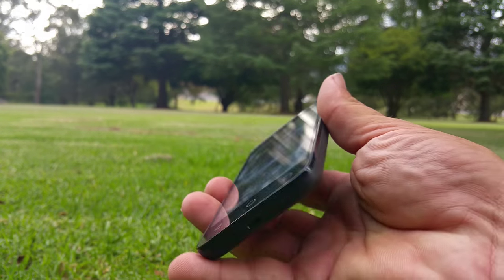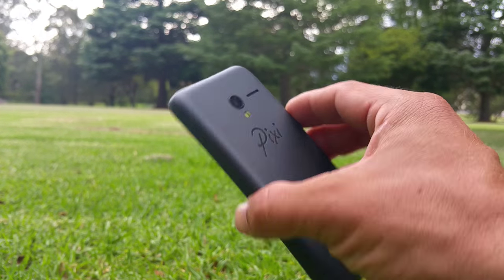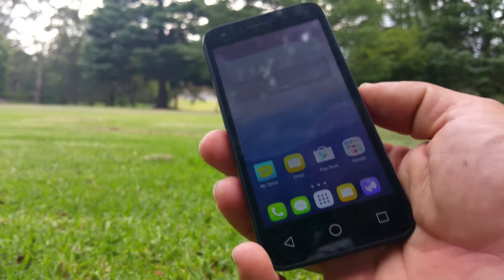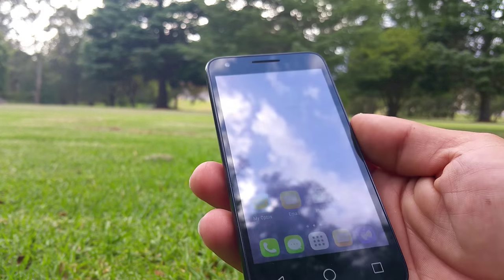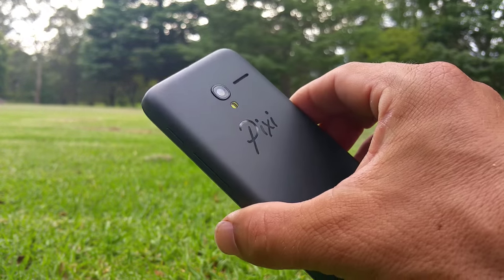Yeah it feels pretty good in the hand. As I said, I'll now start using this as my daily phone for about a week or so, and then I can give you a bit of an idea as to how it feels, how it goes — all those bits and pieces. So that's the unboxing for the Pixie 4.5.